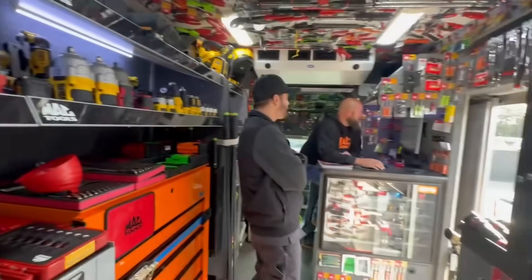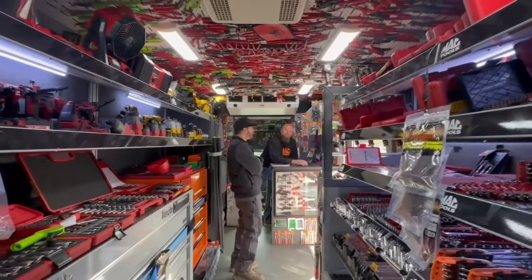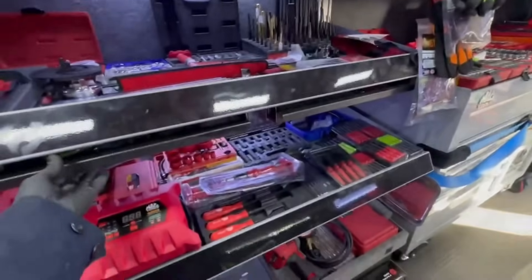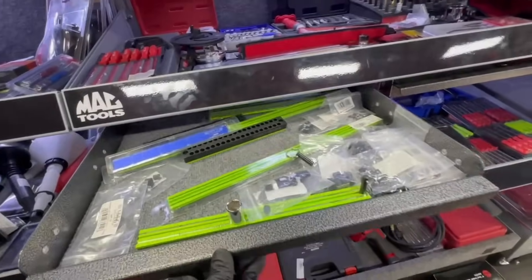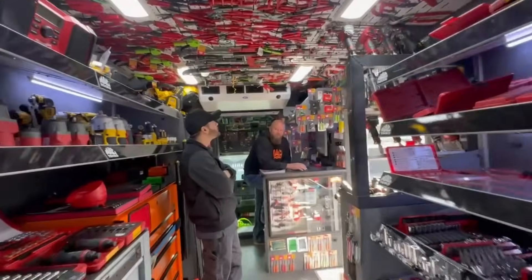Did the vim trays come in? No, nothing from last week's order came in. They took a Halloween break! No socket holders this week — bummer. What about Milwaukee? Did you sell them all? No, they're there.